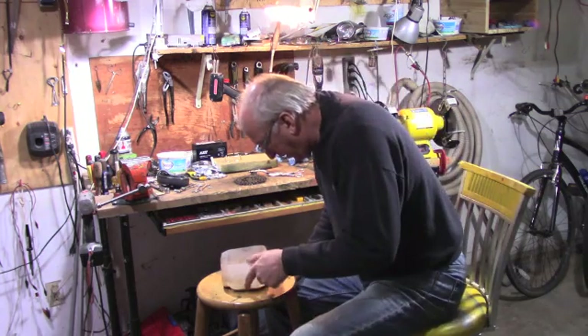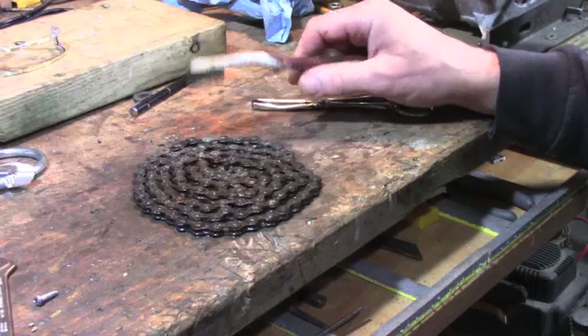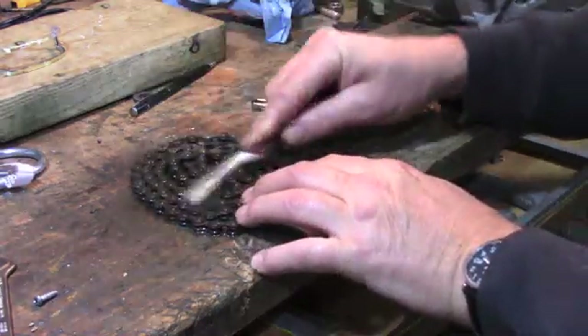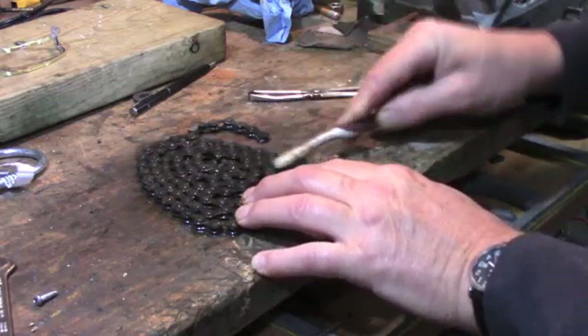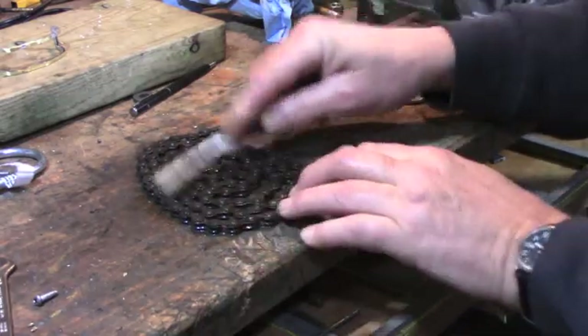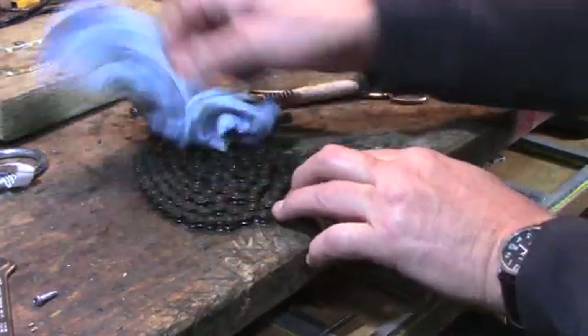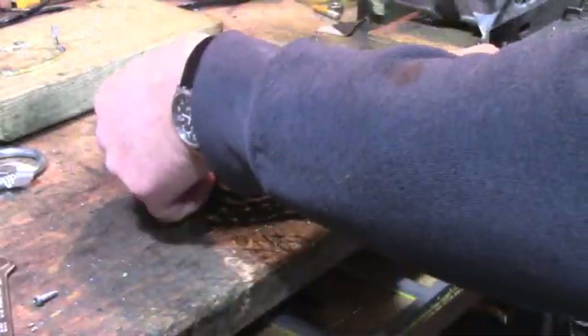So let's just do a close up on that. Here's the chain. I'm giving it a little in with a toothbrush. You can see the rust coming off nicely. It's got a nice black color to it, which I like as well. So that looks really pretty good.